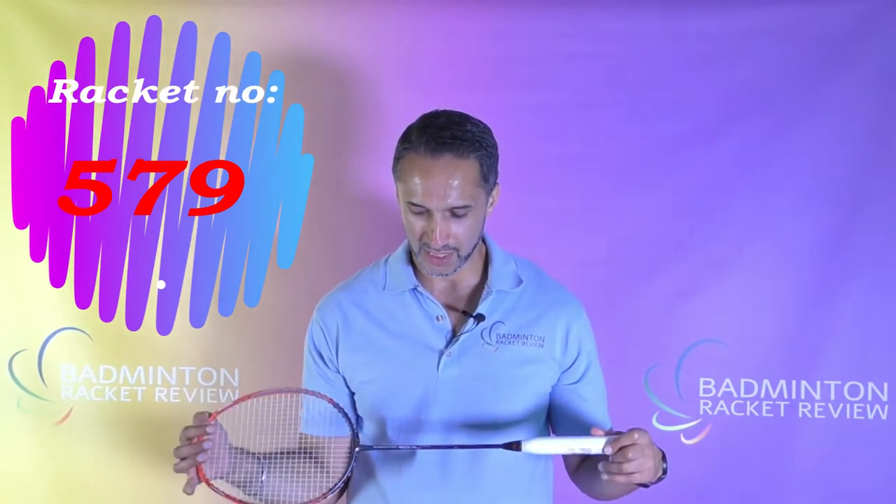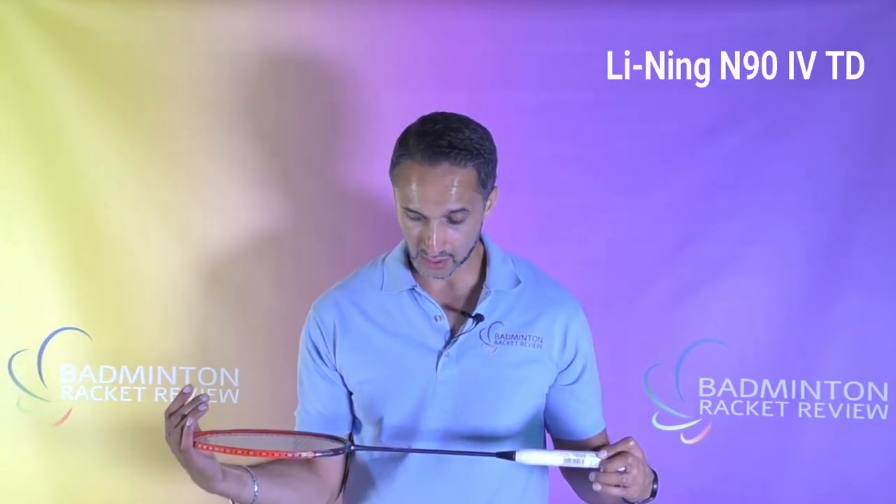Hi everybody, welcome to Badminton Racket Review and our 579th racket test. It is a Li Ning 3D Break Free 90 IV TD — well, it's quite nice and short, easy to remember.